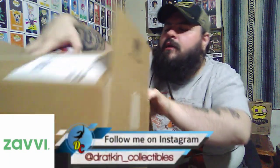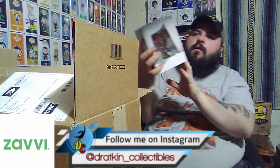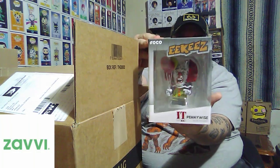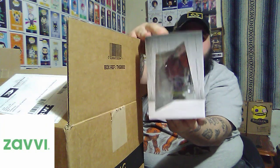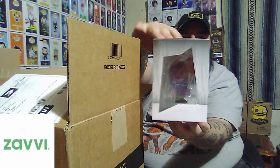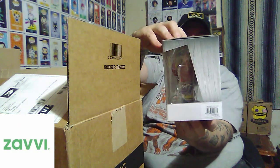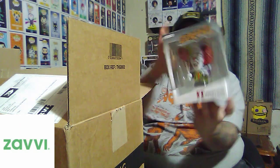But wait — there's one more! And it is... Pennywise the Dancing Clown from It. And this is from the TV movie, not the new one. And I just think this is really amazing looking. There's nothing else in the box except for some promotional stuff.